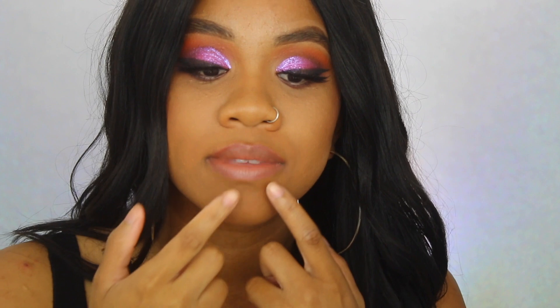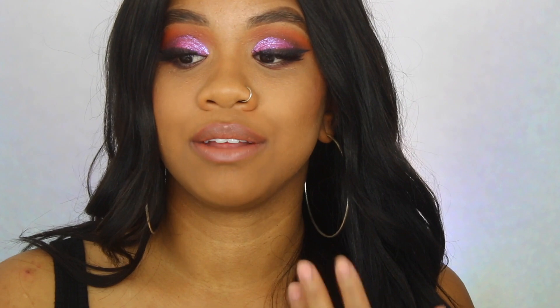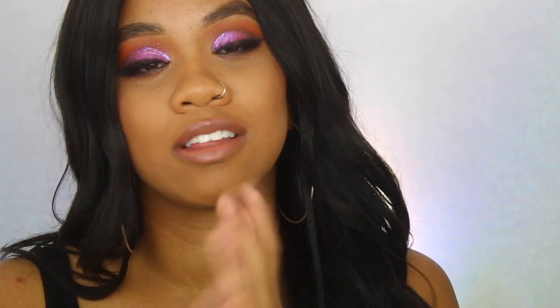Sometimes when you put on a matte lipstick and add a lip gloss on top, it can separate the matte lipstick — but I don't see that happening with this one. It also feels really hydrating, especially over a matte liquid lipstick, which I appreciate because my lips can get a little dry. That's why I'm such a huge fan of the glossy lip.